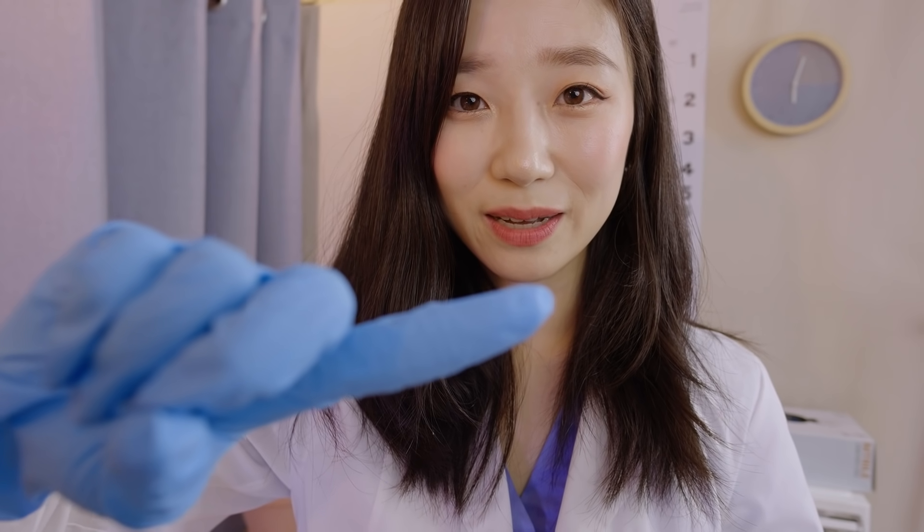Now let's move on to your eyes. First, please look at my finger right here and follow it with your eyes, not moving your head. Let's start. Good. Perfect. Good job.